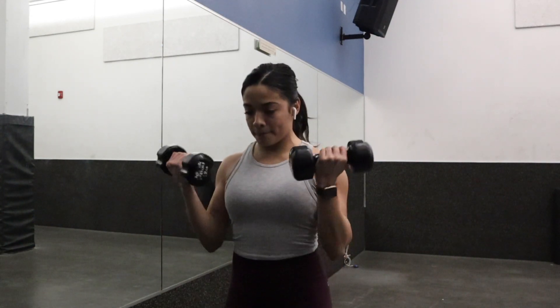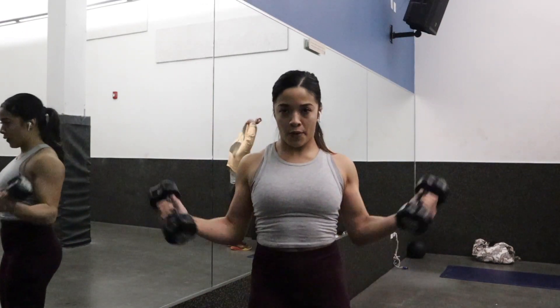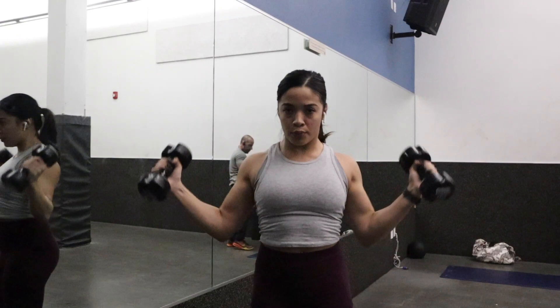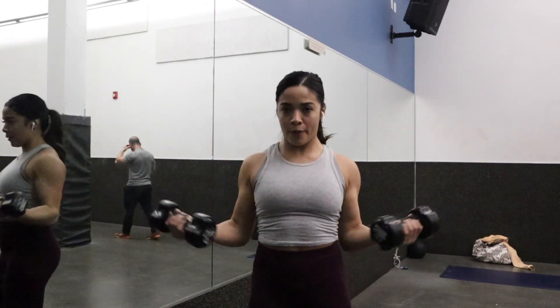Now I'm doing this exercise — similar to the curl but also a push press. I'm using lightweight because this can get tiring and it's a real burner. I do about 10 of these; I was using around 8 or 12 pounds and that was intense.